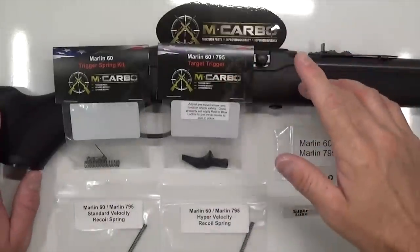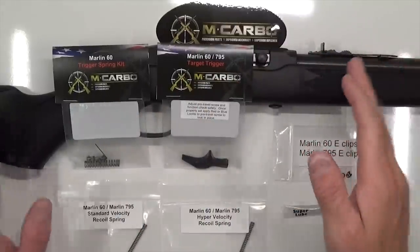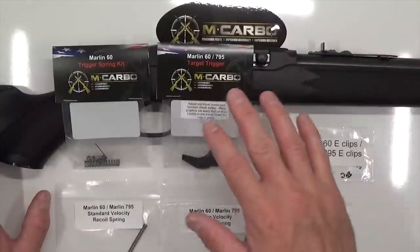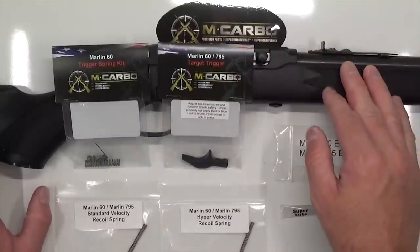Hey, I'm Carbo Brotherhood. Really excited to introduce the Marlin 60 trigger job bundle for your Marlin 60. One of the best pro performance upgrades you can do for your Marlin, giving it a fantastic match trigger. If you're a competitive shooter in any sort of Appleseed events or anything like that, it's going to give you that edge, that leg up on the competition to help you get that rifleman patch.